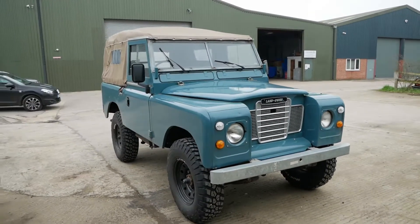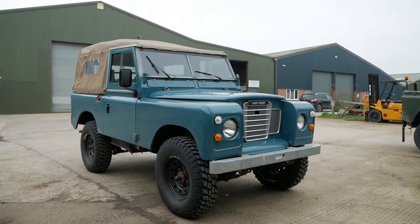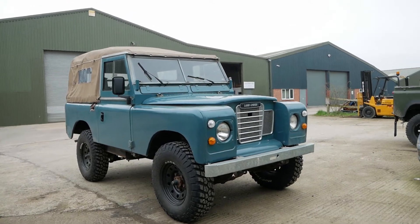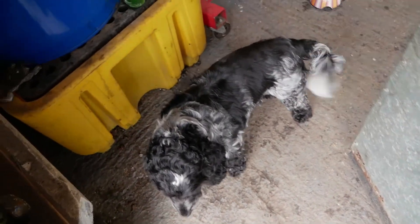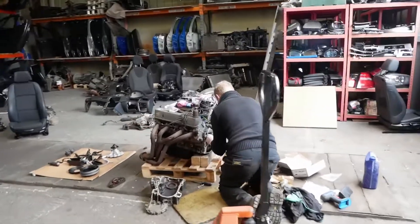So this is the car which is gonna have the V8 conversion. No longer will it have a smoky two and a quarter litre diesel engine with about four horsepower. Instead, what's going in its place is... this beast.